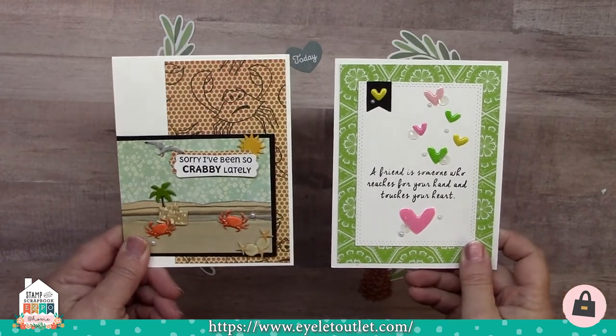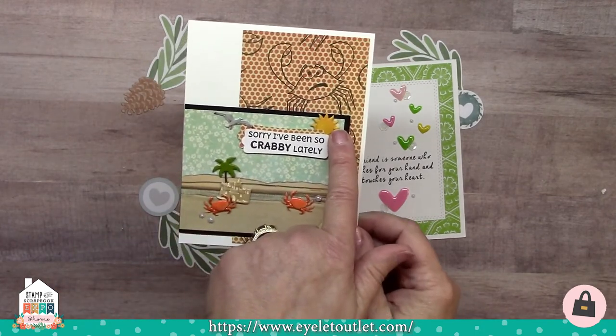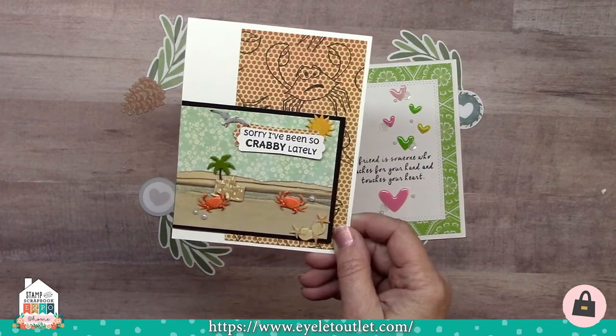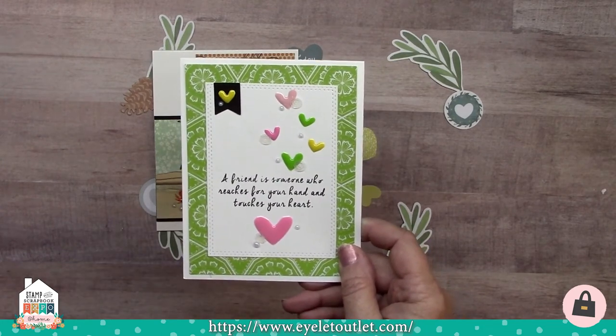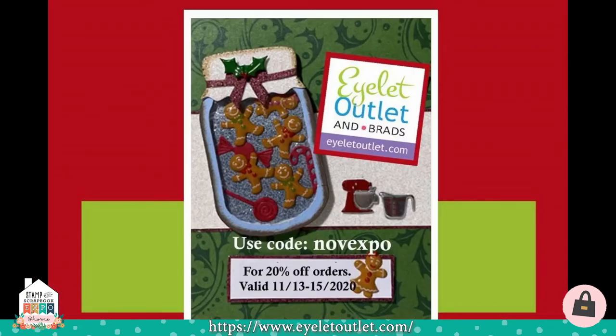To finish up I've got two really cute cards from Dawn Mercedes. The first one is called Crabby Lately and it includes the seagull brad, the sun from the sun and cloud brad set, the palm tree, crabs from the crab and lobster set, and she's used the sun castle brad and the corner seashell brad. She finished it up with a little pearl bling, creating a very cute beach scene. The last card for today is called Touches Your Heart and it has many of our different colored enamel dots in heart shapes, plus some sequins and our clear pearls to give the card the final touches. Don't forget to use the code NOVEXPO for 20% off all your orders, valid from Friday the 13th through the 15th of November. Until next time, this is Janet from Eyelet Outlet — have a wonderful holiday season and happy shopping!